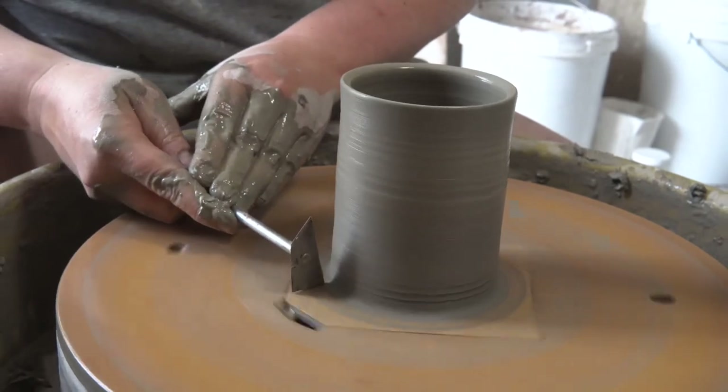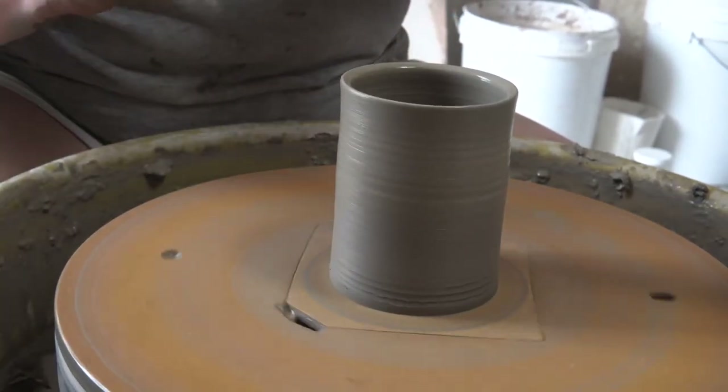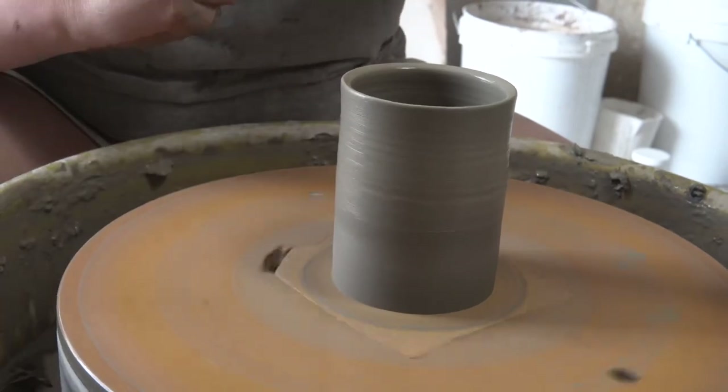Now I'm just going to clean up the skirt of extra clay that remains in the bottom of the pot. There are plenty of tools you can use for this — I really like this sharp metal tool. You just want to take away any excess clay that's not needed in your final profile. It'll make it difficult to use the rib if there's excess clay at the bottom.